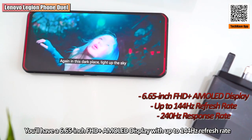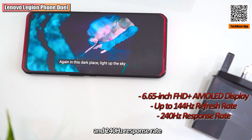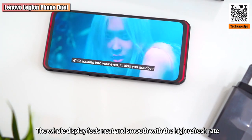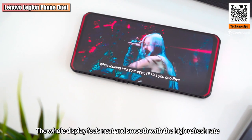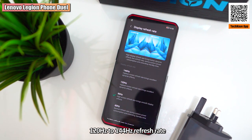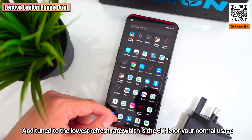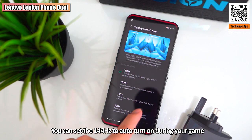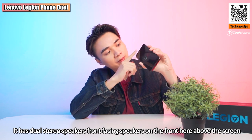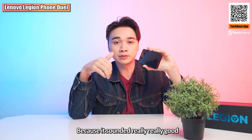On the front, you have a 6.65-inch Full HD+ AMOLED display with up to 144Hz refresh rate and 240Hz response rate. The bezels are quite thin with some curved edging, and the whole display feels neat and smooth. You can choose between 60, 90, 120, and 144Hz refresh rates — you can set it to 60Hz for normal use and have 144Hz auto-enable during gaming to save battery. It also has dual stereo front-facing speakers above and below the screen, and I really have to give a thumbs up because they sound really, really good.